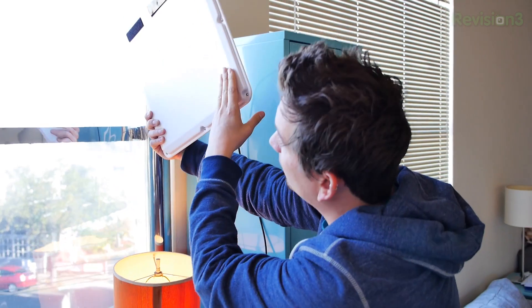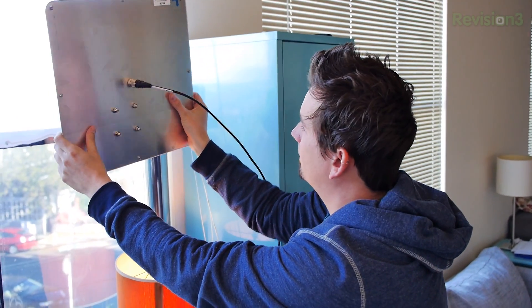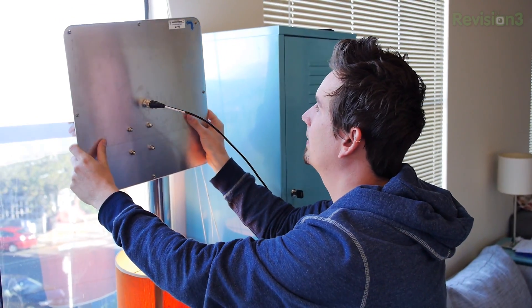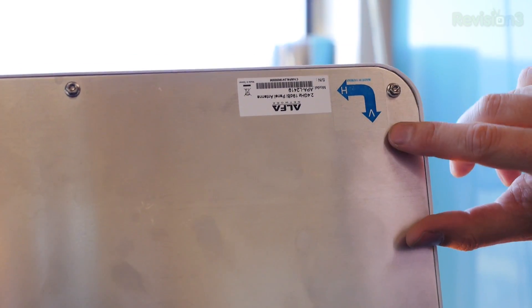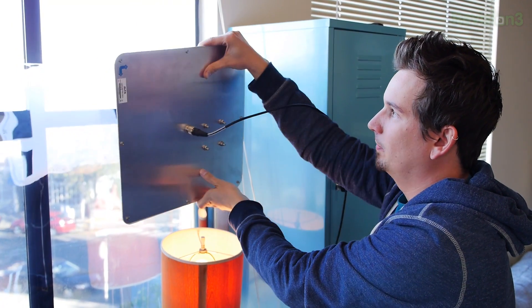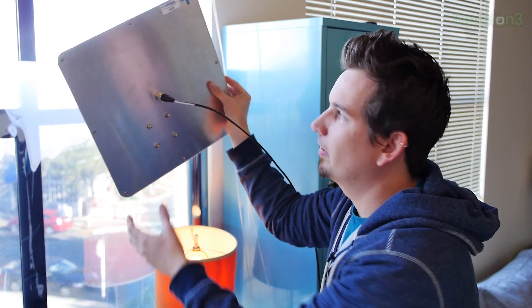I've got the panel antenna Velcroed onto the window. I find I get better signal than if I have it in front of a locker or cement. We can see the antenna orientation — all antennas are going to have an orientation. Last week I said it was horizontal polarization; it's actually vertical, as indicated by the V marking, letting us know to put the antenna this way instead of that way.